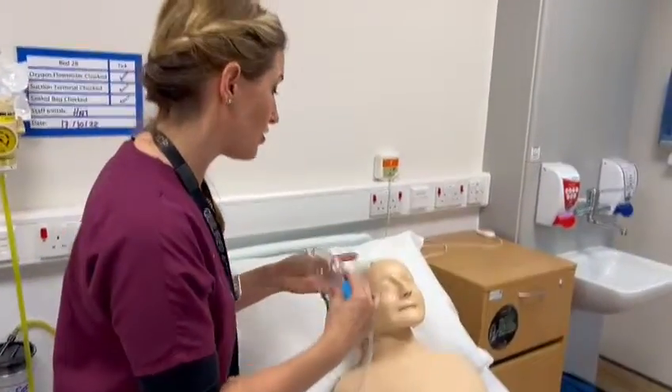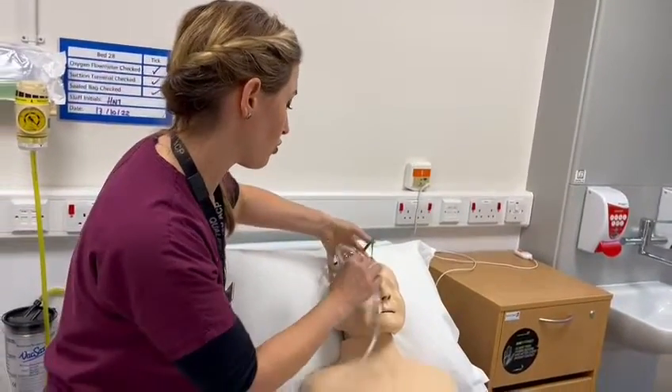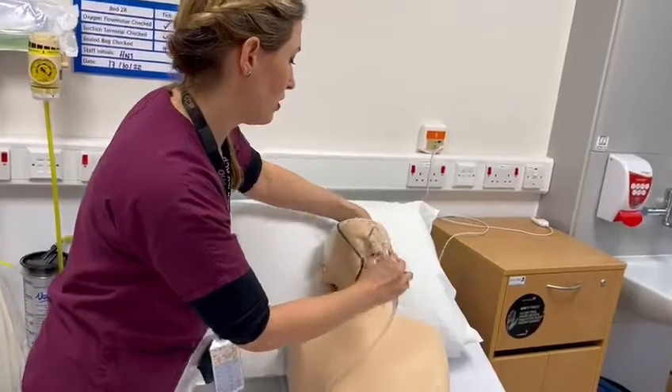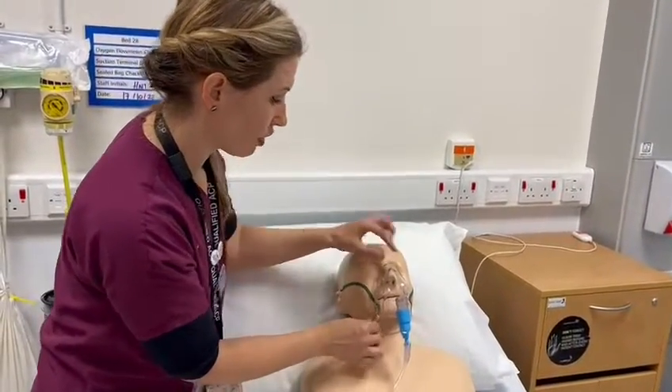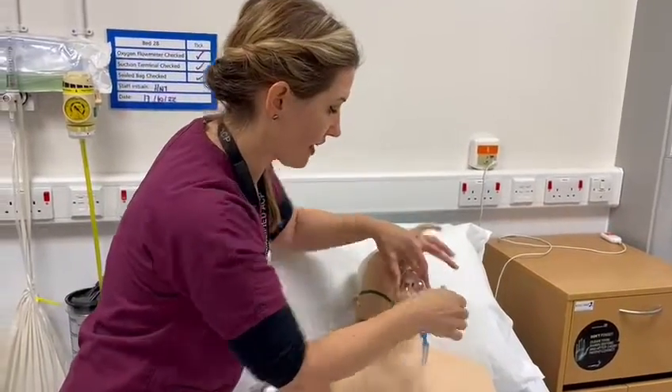Explain to your patient what you're going to do: 'I'm just going to pop this oxygen mask on — it may feel a bit strange, but it should just make you feel a bit more comfortable.' You just pop that onto your patient, you've got your elastics here, and you can just tighten them around the face.